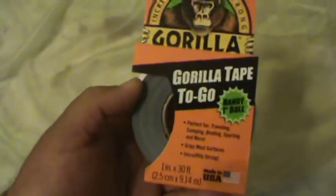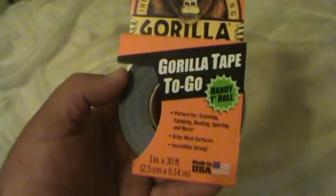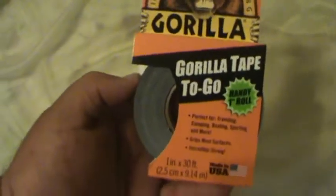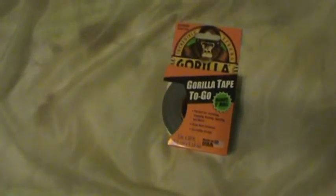I've used this Gorilla Tape to make kind of a makeshift shelter. Instead of dragging out my tent in a hurry when I needed to find some quick shelter, I just basically cut some trees down and made a quick homemade shelter out in the forest. I used these to kind of tie down into a teepee.